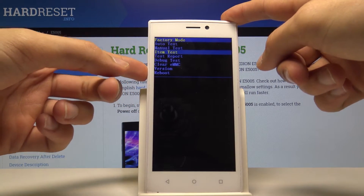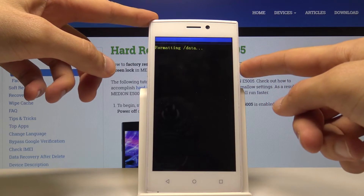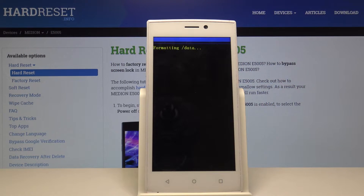Using volume down, select 'clear emmc' and confirm it with the power key. You will see 'formatting data' now. This process might take several minutes, so just be patient.